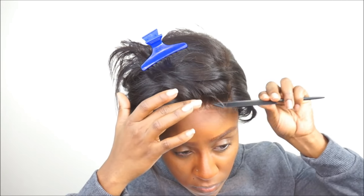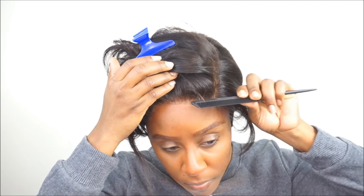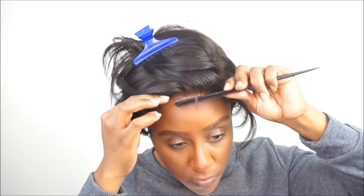This wig unit is really easy to install. All you have to do is just place it onto your head, kind of use your flat iron to bump the ends of the front, the bang, and you're good to go.